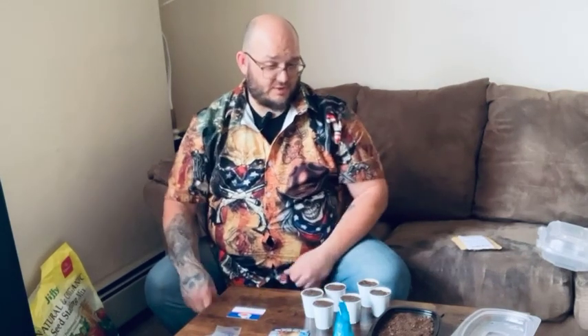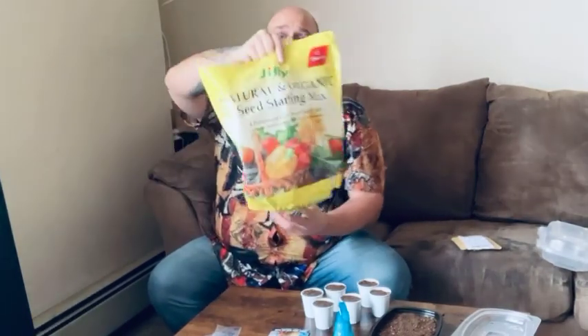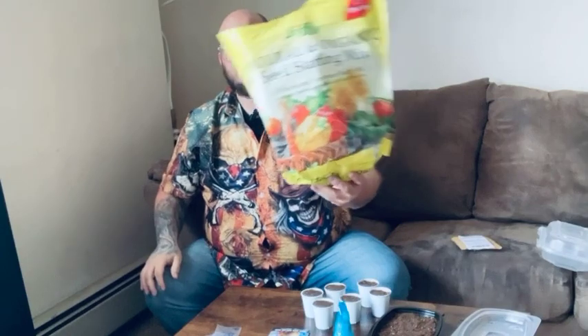So we have two types of onions that we're going to grow this year, and I'm just going to show you how I start the seeds. I have some Jiffy seed starting mix that's mostly peat moss. When you start seeds, the seed has everything that the plant needs to live off of at first. I save my to-go containers when I eat out, and I like to use those when I garden.